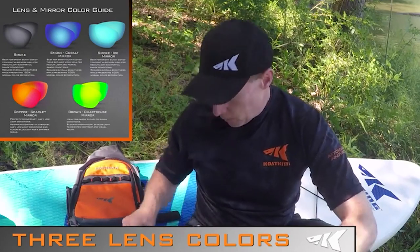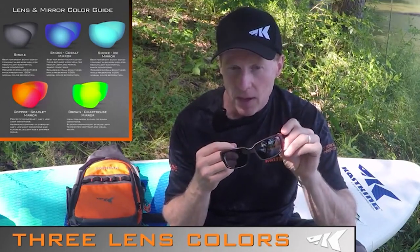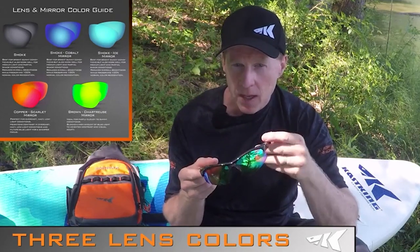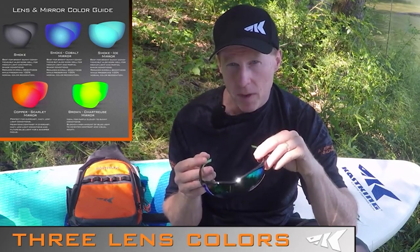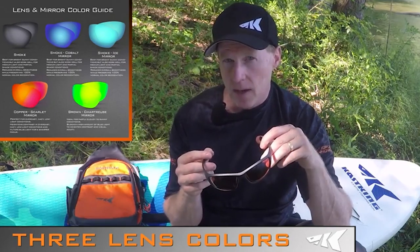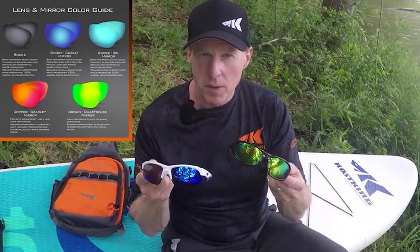Across our product line you'll see three lens colors optimized for different light conditions. The smoke lens is great for very sunny to partially cloudy conditions and offers the best color reproduction. The brown lens — usually paired with our green mirror — heightens contrast, blocks some blue light, and works well from bright sunny to partly cloudy conditions. The copper lens is great for overcast, hazy, and low-light conditions and also significantly heightens contrast for a better fishing experience.